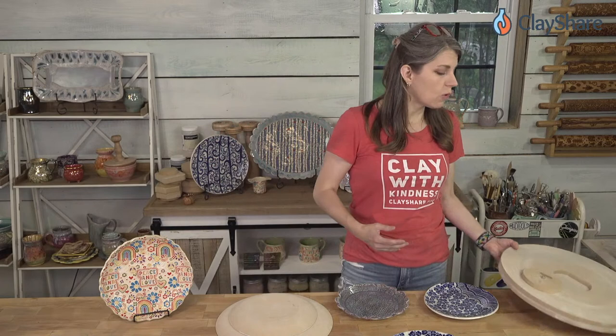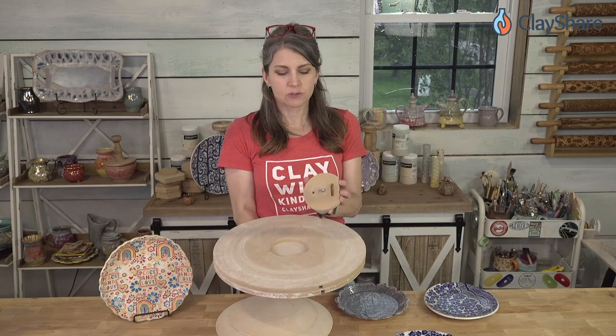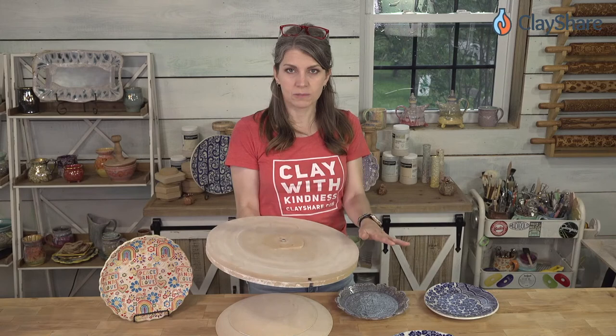I'll be doing the demo tonight and we're going to be making plates using the WAH2 system. This will also work with the WAH1. The main difference between the two is the WAH2 has a clipped side on the little insert, which prevents it from rotating when it's in the board — that can otherwise be a problem.